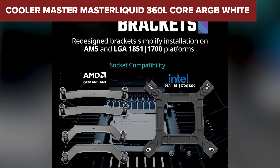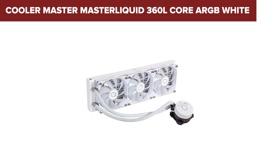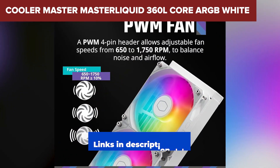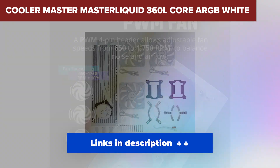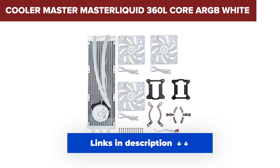Who should consider this one? If you're looking to dip your toes into liquid cooling and don't need extras like an LCD screen or ultra-silent fans, this is a solid, value-packed option. You can find links to all the products featured in this video at the best prices down in the description, so be sure to check that out.